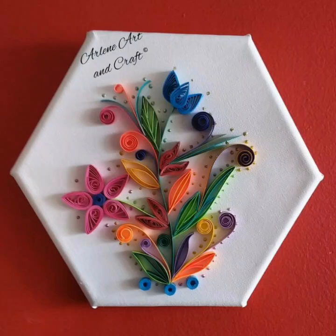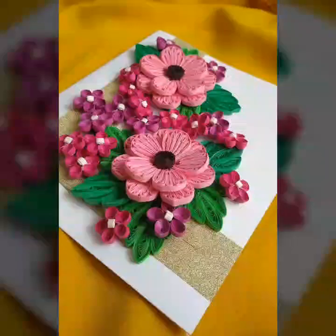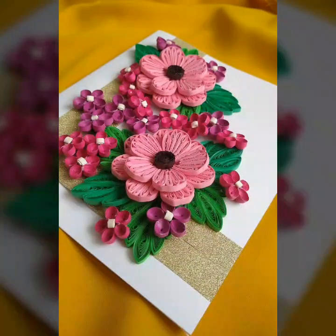Hello friends and welcome back to my YouTube channel. We are all getting together. Today I am sharing with you a lot of beautiful paper quilling ideas.